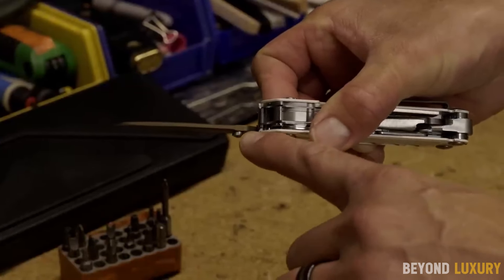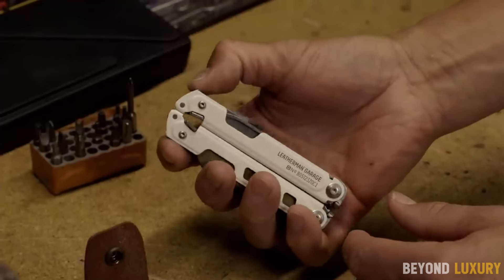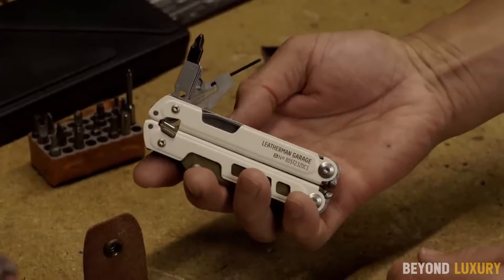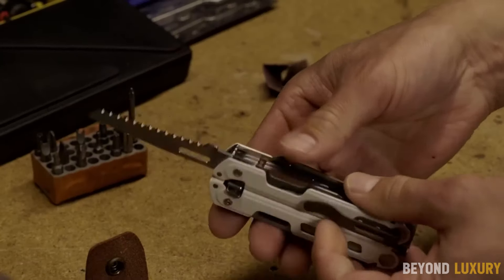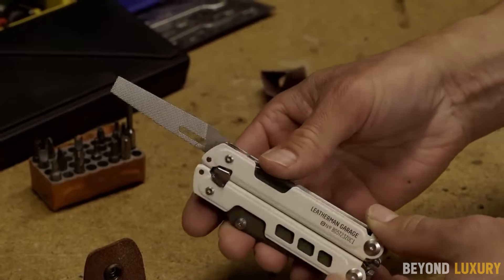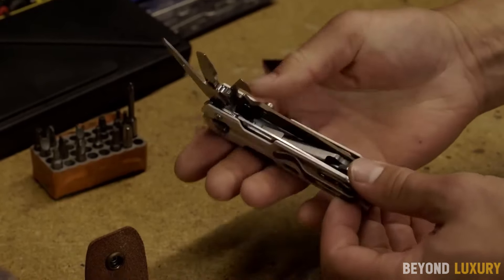The Garage Underscore 40th Anniversary Tool is made with high-quality stainless steel and features a sleek black finish. Its ergonomic design ensures a comfortable grip, making it easy to use for extended periods. Whether you're fixing something around the house, camping in the wilderness, or working on a DIY project, this tool is your reliable companion.